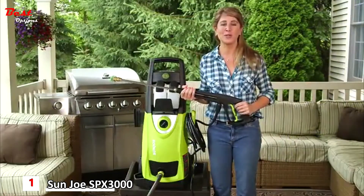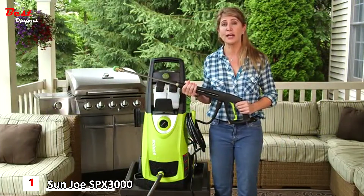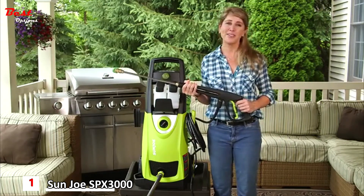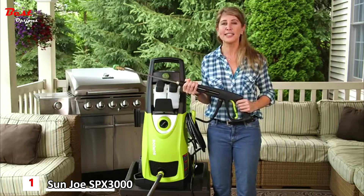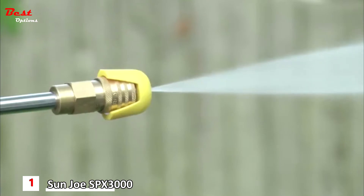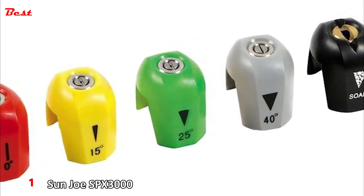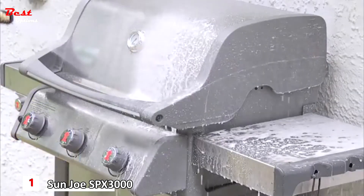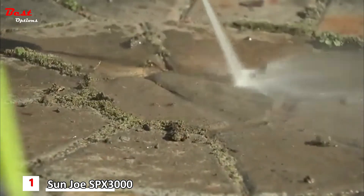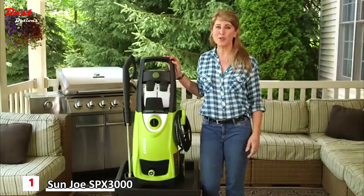Most pressure washer pumps run continuously when the unit is on, doomed to suffer an early end. That's why Sun Joe's exclusive Total Stop System is so critical — it automatically shuts off the pump and power when the trigger is not engaged, thereby saving energy, prolonging pump life, and extending the life of your valuable investment. Every SPX 3000 comes equipped with five quick-connect spray tips: zero degrees, 15 degrees, 25 degrees, 40 degrees, and soap — tackling light, medium, and heavy-duty cleaning tasks. You name it, you aim it, and grime is gone.